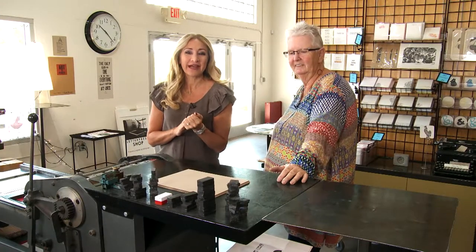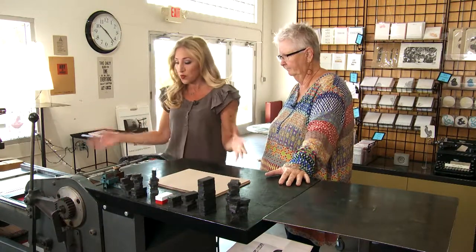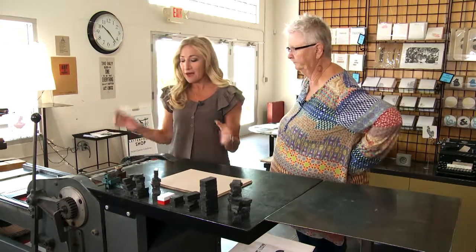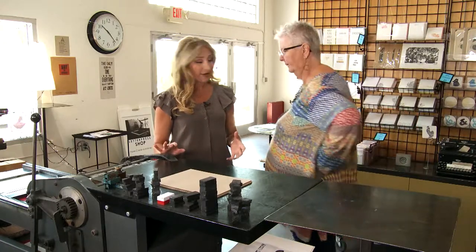We are back at Hazel and Violet with the owner Nancy Hill. This is just such a cool concept — printing off printing presses. This is one of the printing presses you have here in the shop, is that right? Correct. Can you teach me how to do this? I can.